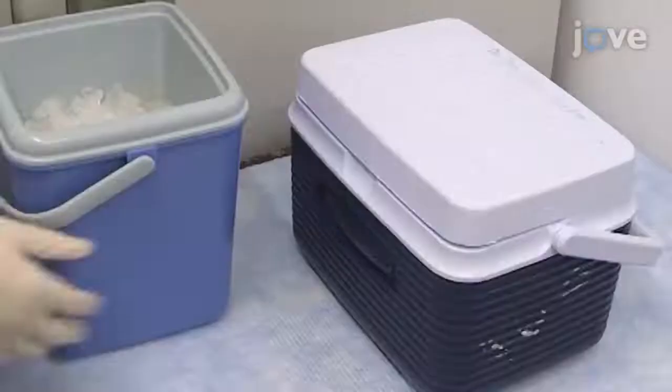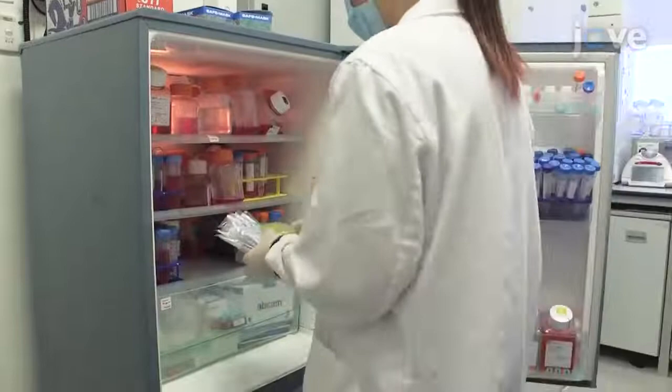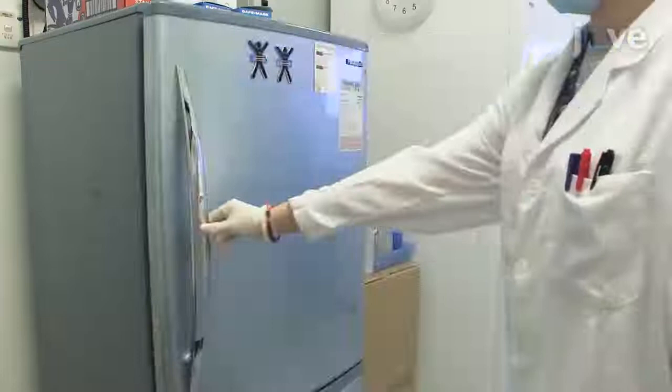24 hours prior to engraftment, thaw 40 microliters of extracellular matrix per mouse by placing in an icebox in a cold room. Chill an insulin syringe for each mouse to be injected, and a box of 200 microliter tips in a 4 degrees Celsius refrigerator.